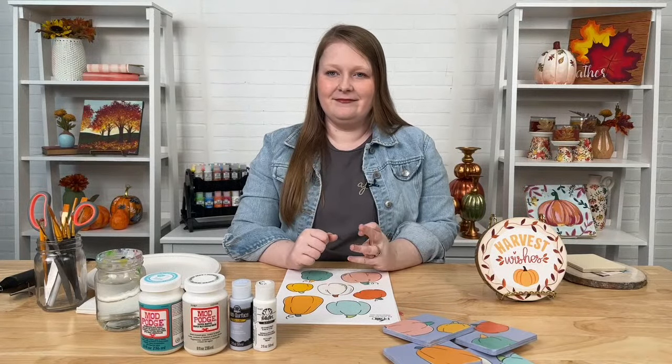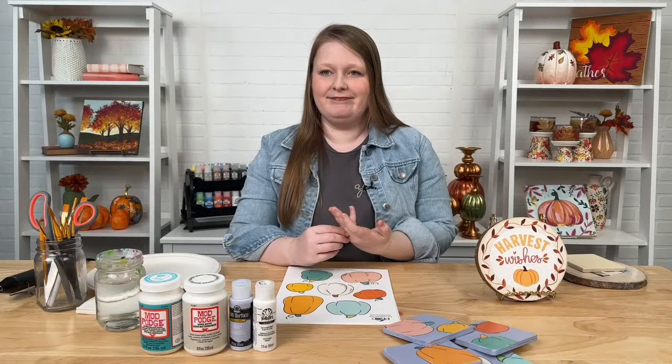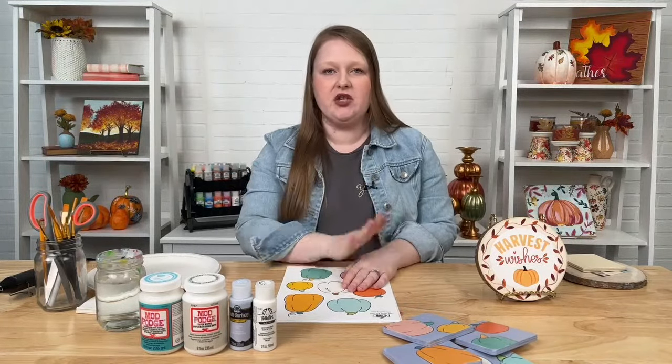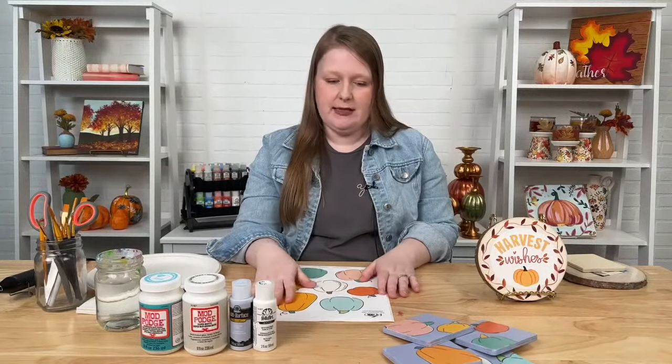Someone asked where to get the Mod Podge printables. That's on our website at plaidonline.com and you can also find them in the description of the video, whether you're watching on YouTube or Facebook — they're linked below and will take you straight to the download page. Also, if you just go to Google and type in Mod Podge printable library, it'll take you right to plaidonline.com where you can see all the designs.